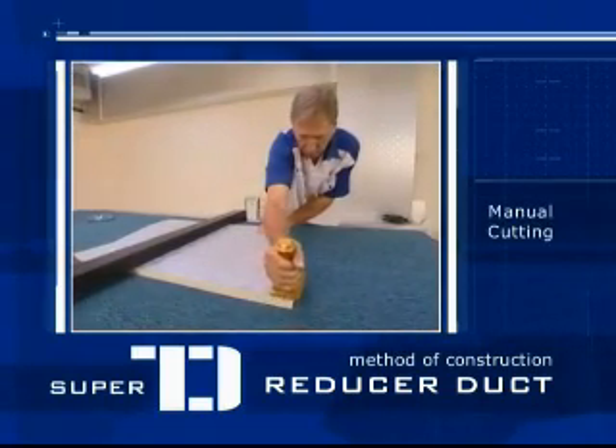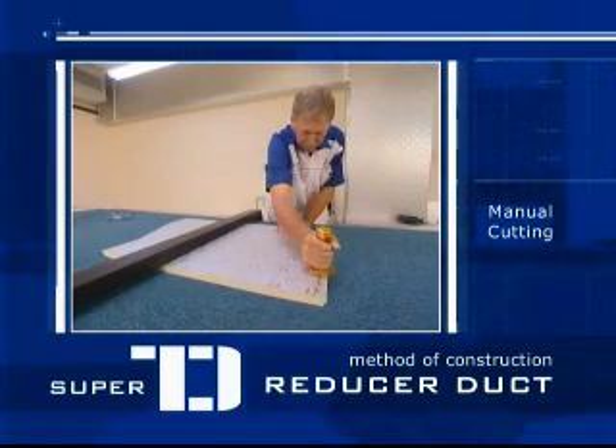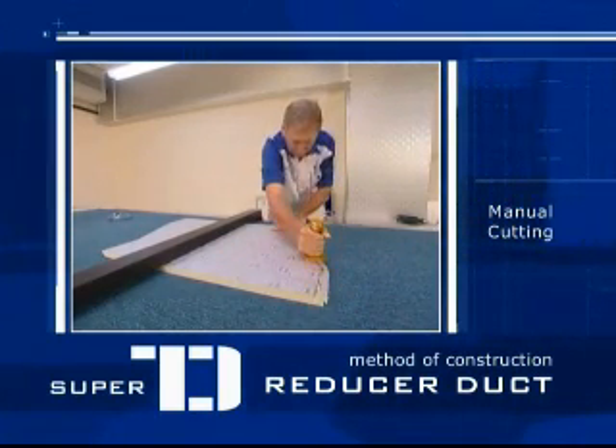Then cut along the edges using the appropriate knives, such as a right 45 cutter for the right side and a left 45 cutter for the left side.